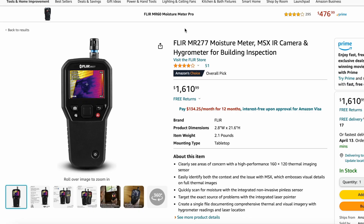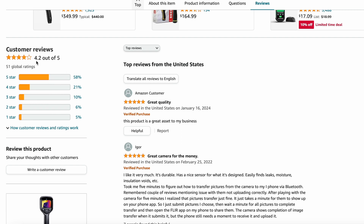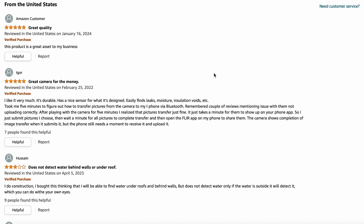If you're looking to purchase the FLIR MR277, it's going to run you $1,600, which I think is a very fair and affordable price. Currently the customer reviews are 2.4 out of 5, which I believe is pretty fair and stands true. Looking at three customer reviews: the first is a 5 out of 5 — great quality, a great asset to my business — I do agree. The second is a 5 out of 5 calling it a great camera for the money — I don't necessarily agree; the camera is okay, but where it really shines is the infrared image capture. The third is a 3 out of 5, stating it does not detect water behind walls or under a roof. If you know anything about infrared cameras, it won't show behind the wall — however, it will show cool spots on the surface of the material to indicate moisture. If that drywall or porous material is saturated, it will be discovered.